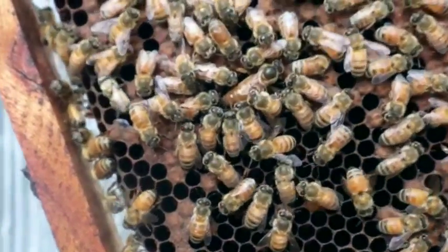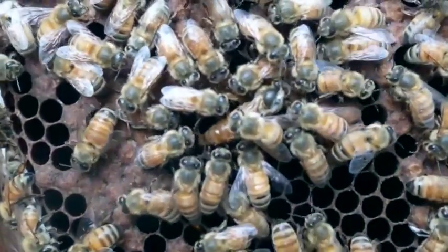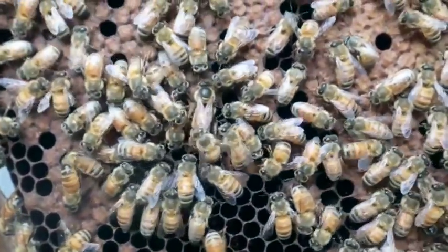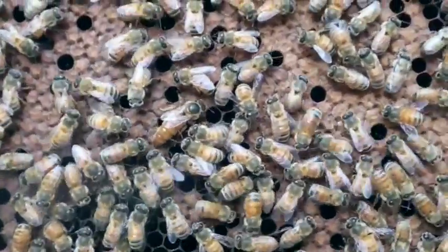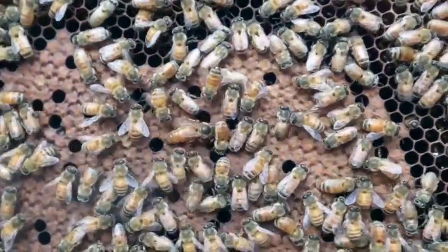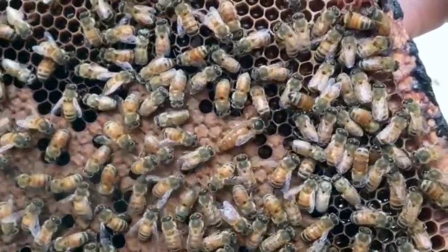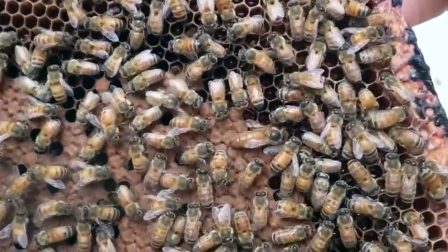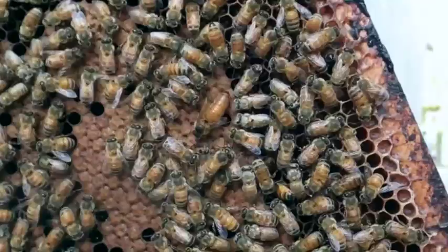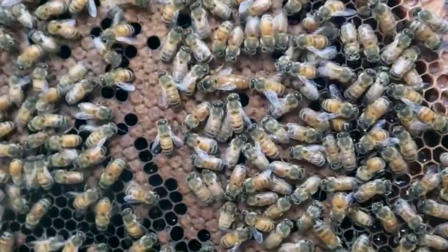The queen bee lays all the eggs in the beehive. She is the only fertile female. You can identify her by her large abdomen, full of eggs. Interestingly, all the worker bees are also female, but are infertile. When a queen is young, she is fertile and lays thousands of eggs per day and keeps the beehive strong. After a few years, she becomes less fertile and lays fewer eggs. The beehive will not grow so much when the queen is old. For this reason, the queen is so important, and even more so because she defines the nature of the colony.